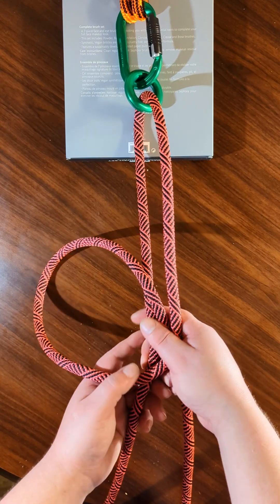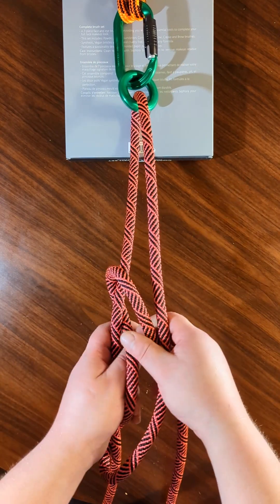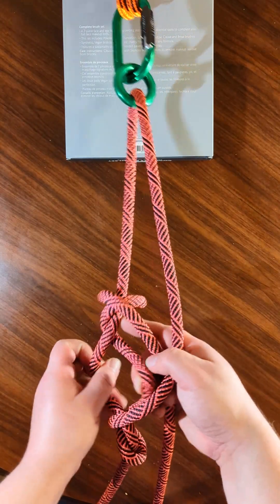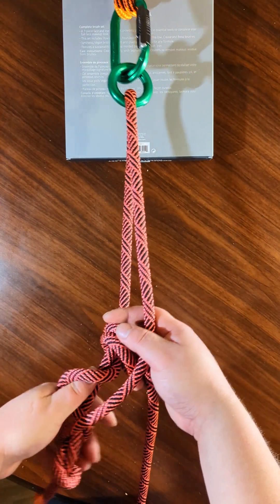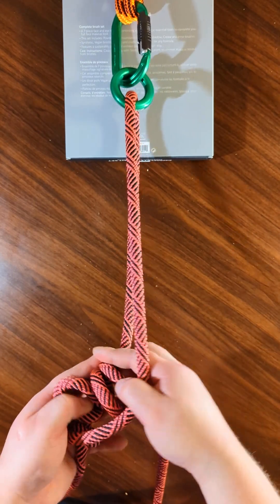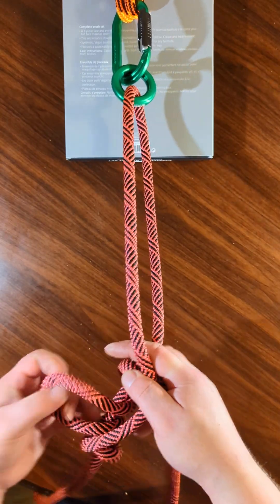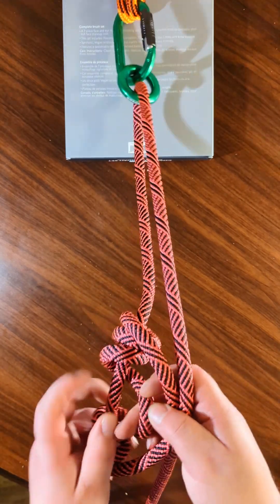So all you do now is you wrap. One. Two. Add a little more. Three. Get everything organized. I need to do it one more time — one more wrap. All right, so I've got three wraps.